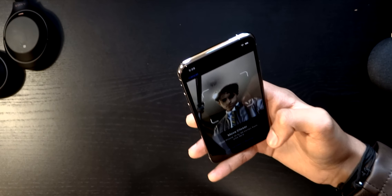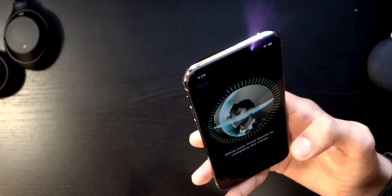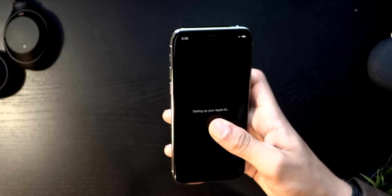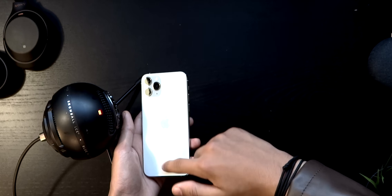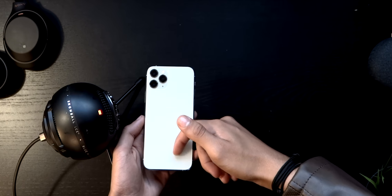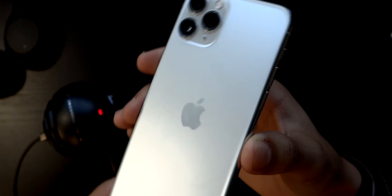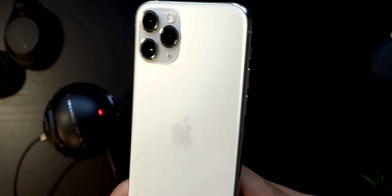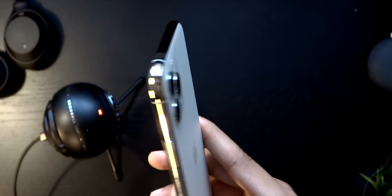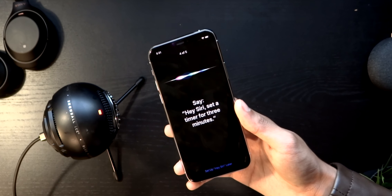Next up comes Face ID, which is supposed to be newer and faster — we'll go through the specs later in the video. And here's just a little sound preview of the matte finish. Here are the three cameras: this device is now rocking an ultrawide, a telephoto, and a standard — that's really cool, even though they were supposed to do that years ago.